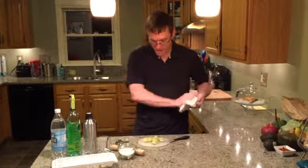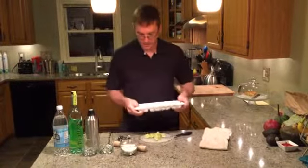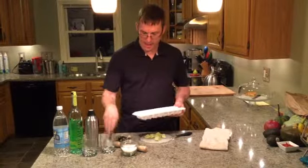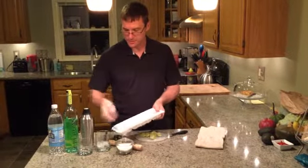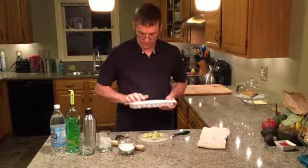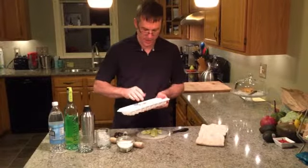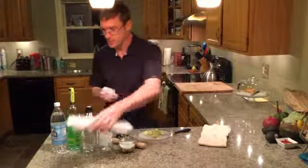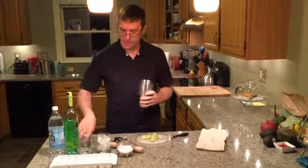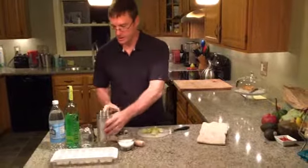Now that we've got our lime cut, we're going to take some ice and put it in the glass — just fill the glass up with ice, about five to seven pieces depending on how big your ice is. Just using standard cubes here. And then we'll pour that into our cocktail shaker.